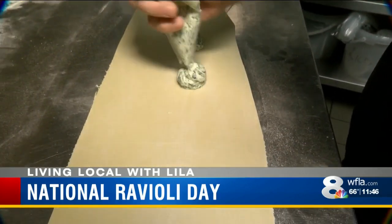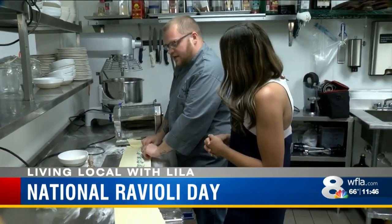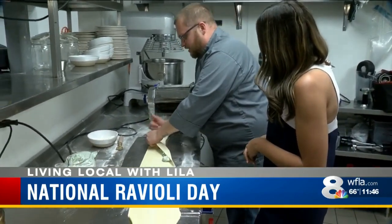Then it's time to fill the pasta with cheesy goodness. This is ricotta, spinach, parmigiano-reggiano, and a little bit of nutmeg.